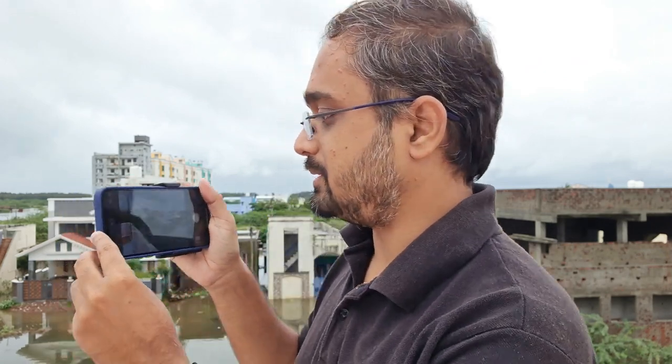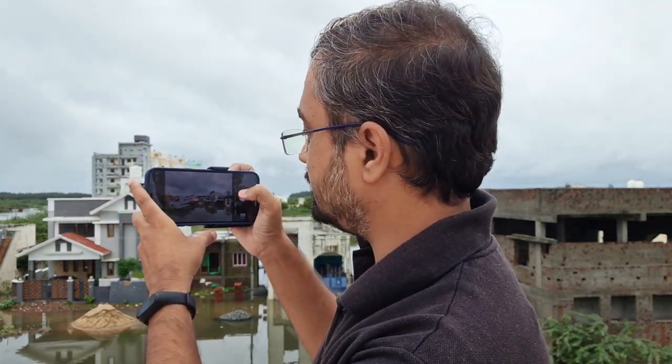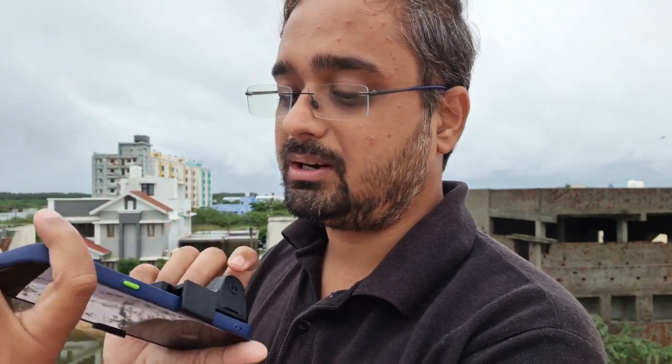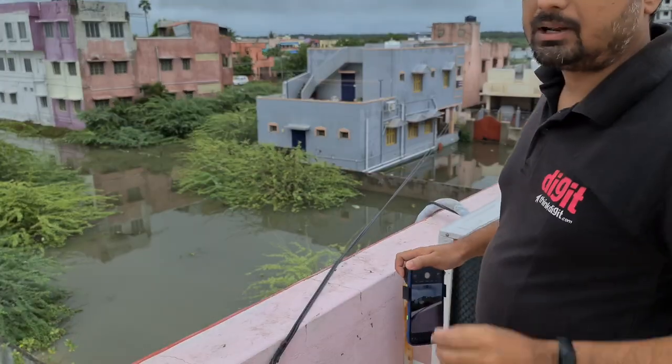If you press the shutter button this way, the movement of the device is less. If you push it the other way, your whole hand moves — that is the problem. That is how Ulanzi has solved the problem by creating this holder with a hand grip, so you can shoot like this.